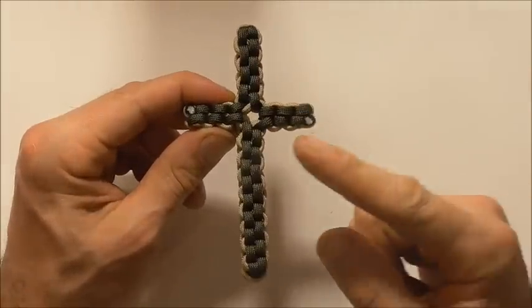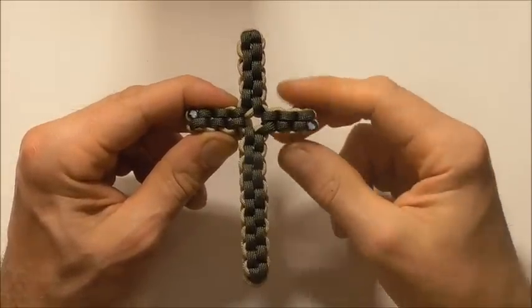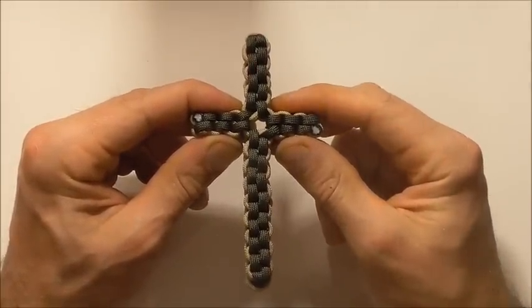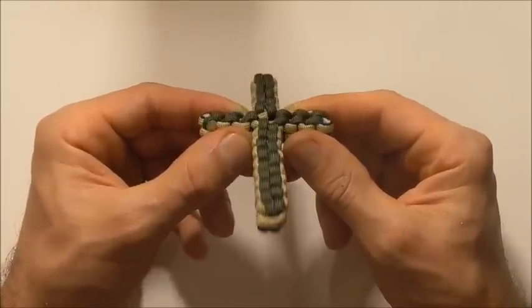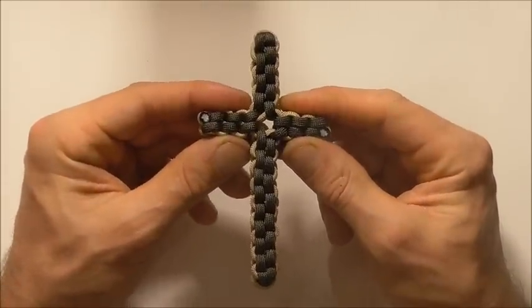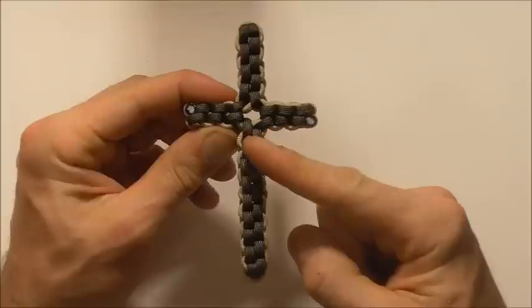Hi guys, today is another little paracord project. We'll be looking at the box knot, which has this characteristic box shape, and we'll be forming it into a box knot cross.